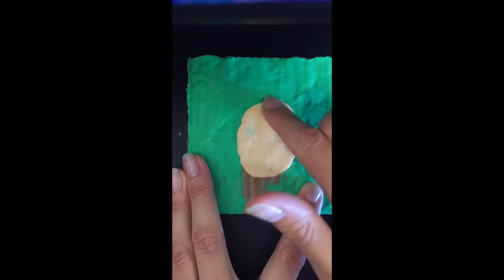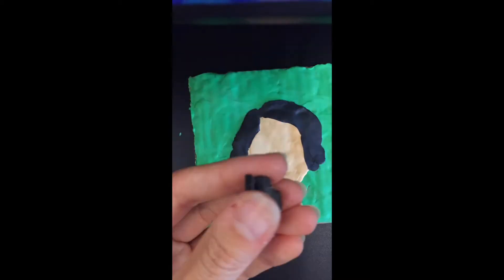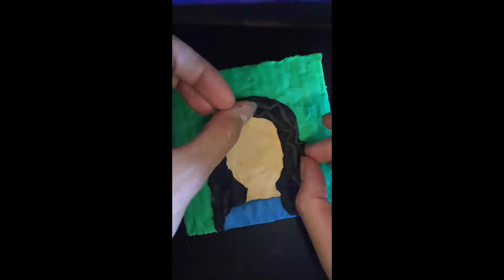The next step is to select the right colours and mix them to create a skin tone for the person you are going to create a portrait of. Start by placing the skin of the face down, then the body, the outline of the hair, and then gradually add further details with smaller amounts of Plasticine, as you can see in the image above.